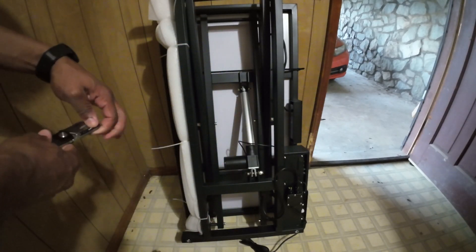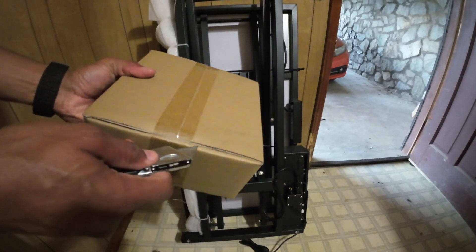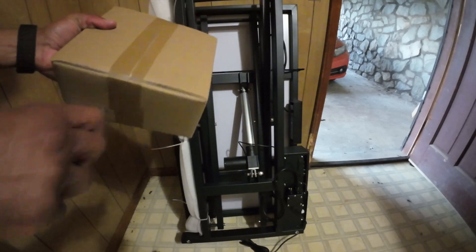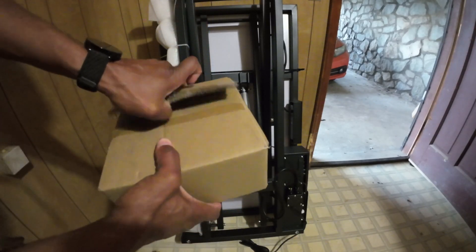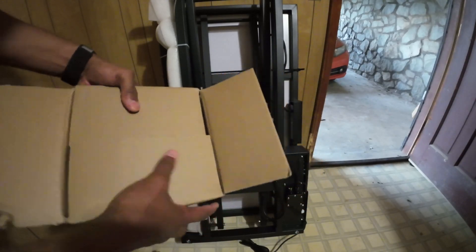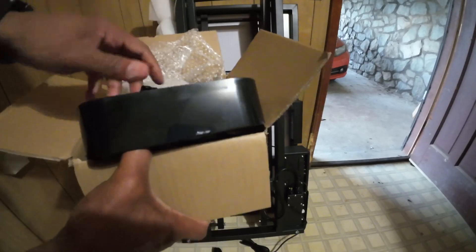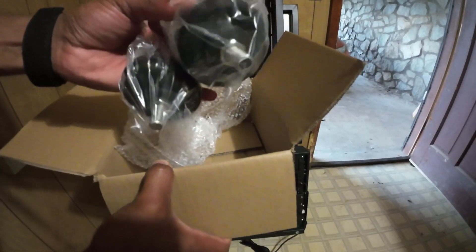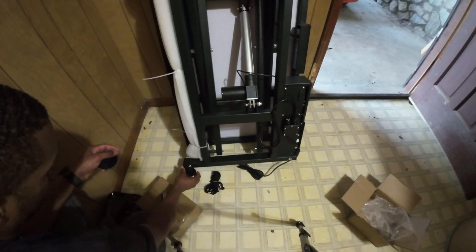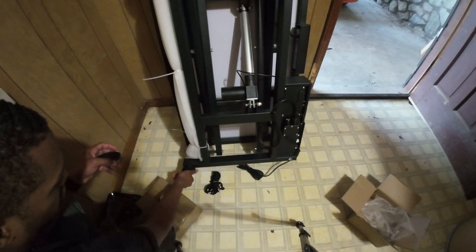All right, so here's our first box — we're going to open this one up. With the feet, all we're going to do is turn them to the left to set the thread and then screw them in, so you don't end up cross-threading.